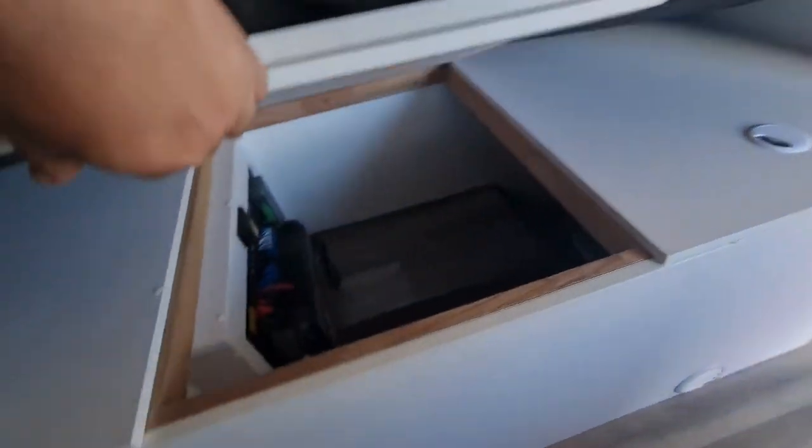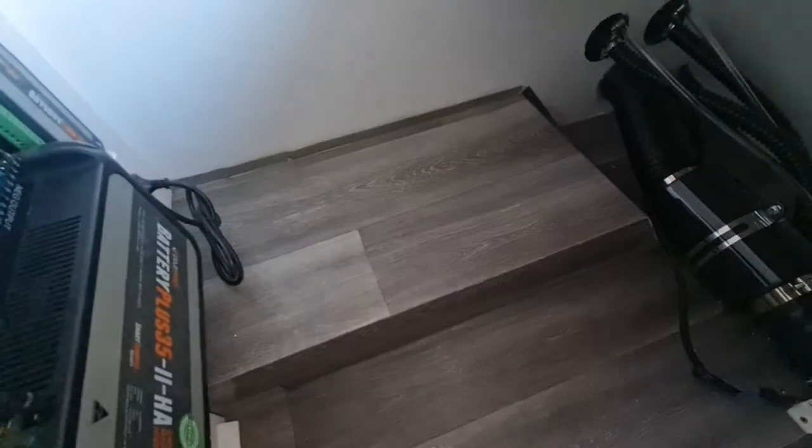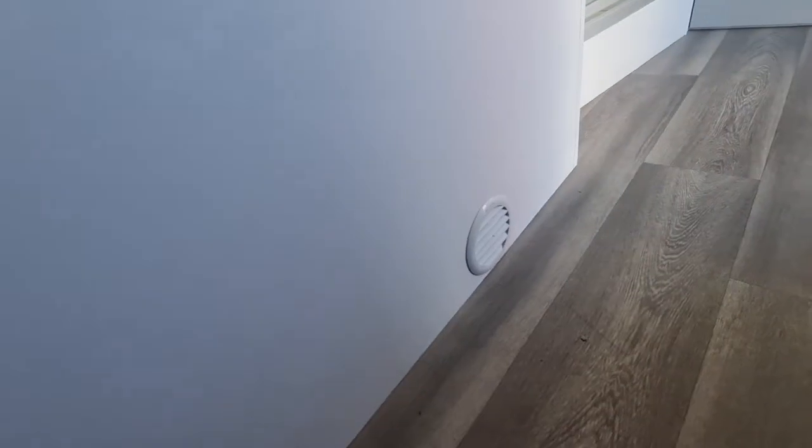Under the bed there's the BM Pro, so if you wanted to upgrade down the track and put in an inverter, there's plenty of room in there. Down the end you can see the positive air system under there, which ducts out just below.